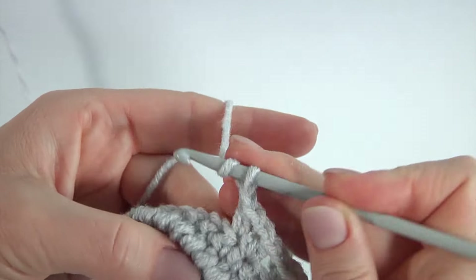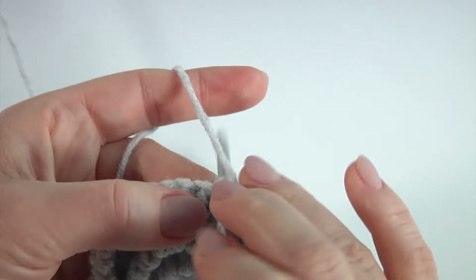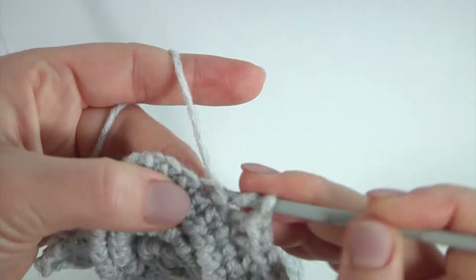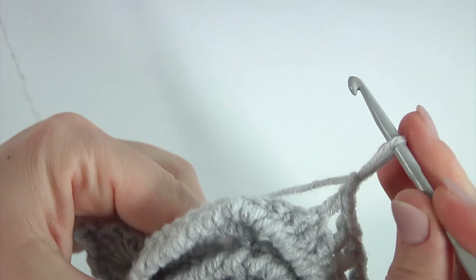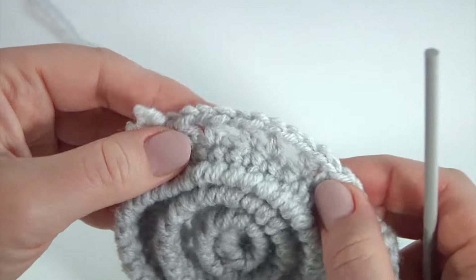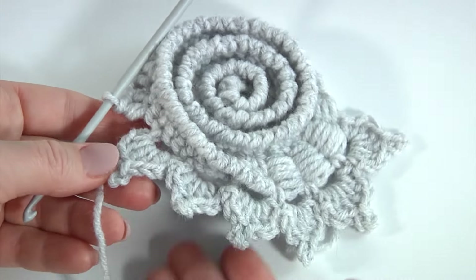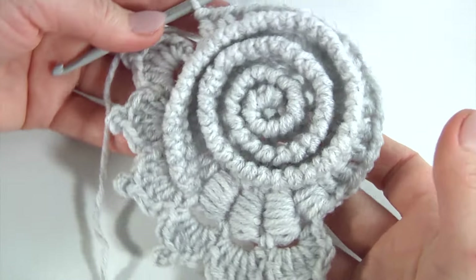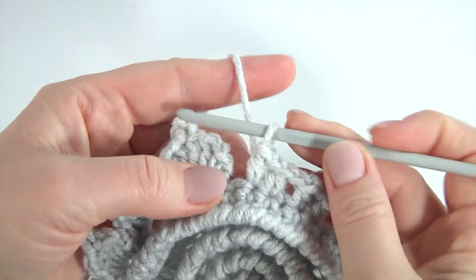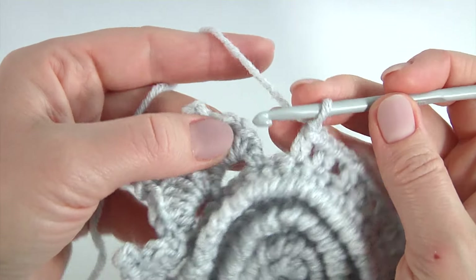Repeat: chain, yarn over the hook, and half double crochet into the second two loops — one; chain and half double crochet into the next stitch; chain and half double crochet into the next two loops. Keep working this way till the end of this round. Once I have done all my half double crochet stitches, this is the last half double crochet — make a chain, insert the hook into the chain stitch, make a slip stitch and pull it.